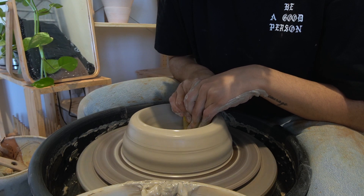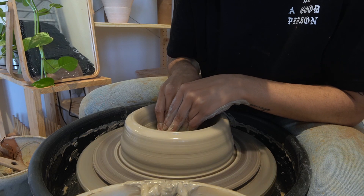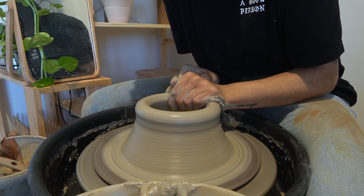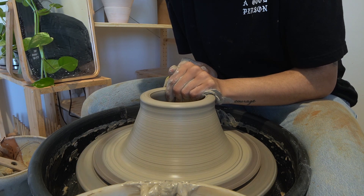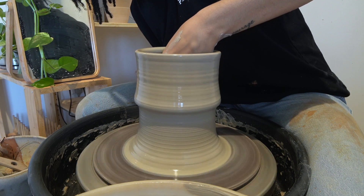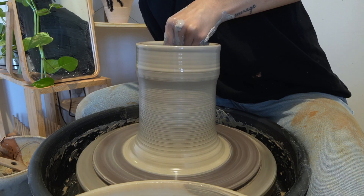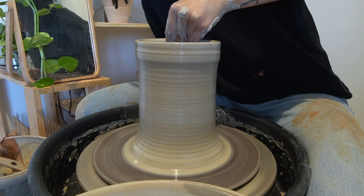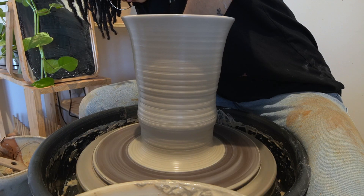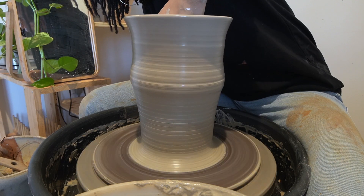Dropping and opening the hole is next, and here I'm just compressing the base to prevent any cracks. This is my favorite part — pulling — although it can be pretty challenging the more clay you add, but this is where your piece gets its height. Sometimes I forget to breathe during this step, even after six years of doing it. So please don't be like me — breathe while you pull your walls.